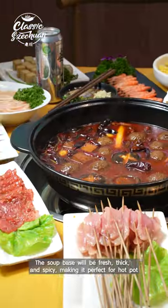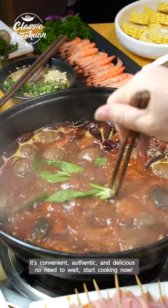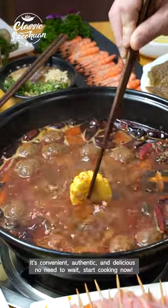The soup base will be fresh, thick, and spicy, making it perfect for hot pot. It's convenient, authentic, and delicious — no need to wait. Start cooking now.